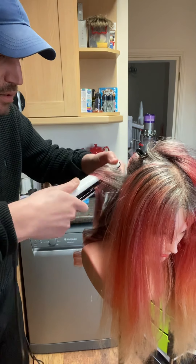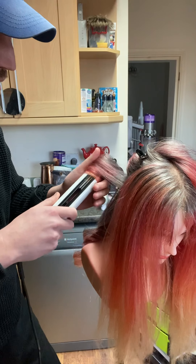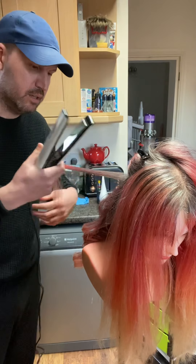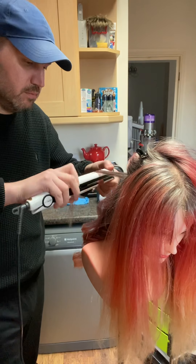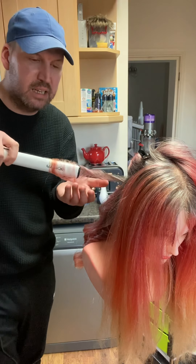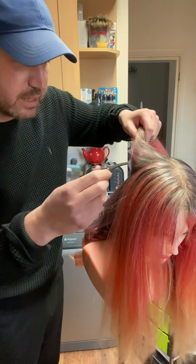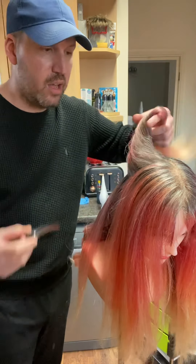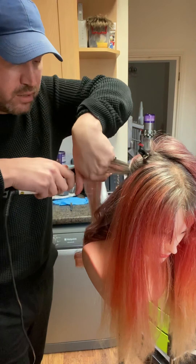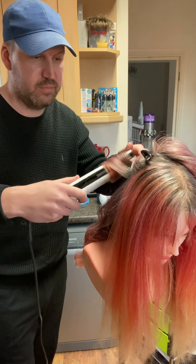I haven't got the straighteners on too hot because, one, it's a doll's head, and two, I'm just thinking of the colour that we've just put in - I don't want to damage it. But as you can tell, I'm so passionate about what I do and I just want the client's hair to be in such good condition with amazing colour results as well. I'm showing you how to get these amazing colour results without pushing the hair too far. With simple tricks you can achieve great colour results without doing so much to the hair. Just keep doing these techniques each time and you'll see the massive difference each time the client comes back.